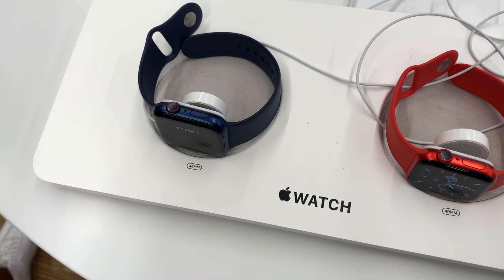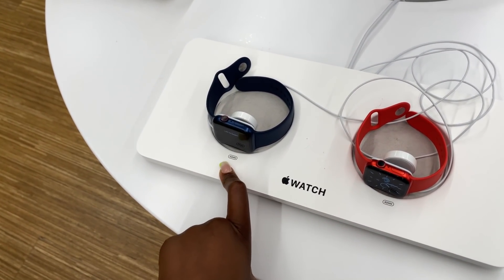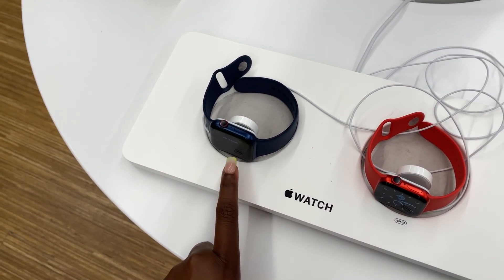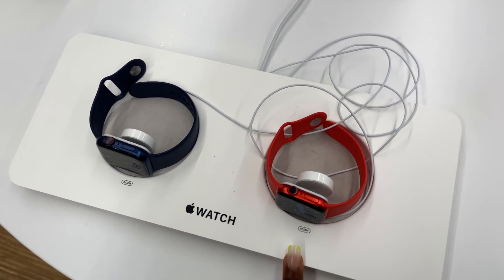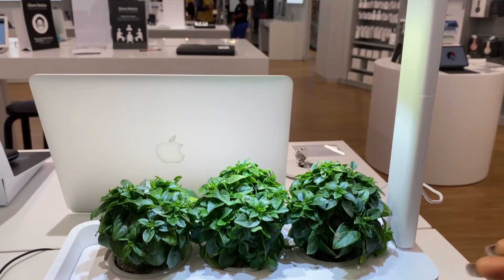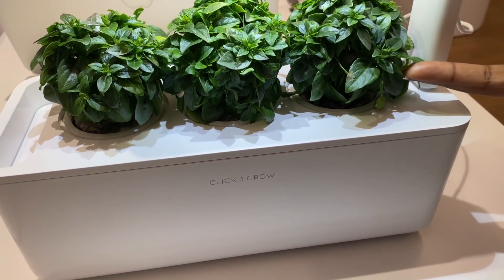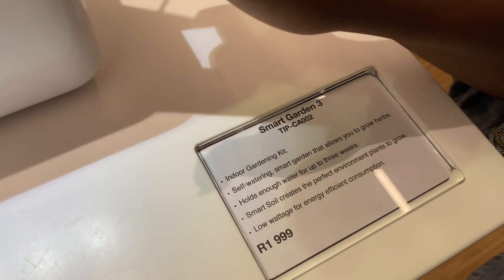I was trying to decide whether to get the 44 or the 40, but I've got very small wrists so the 44 definitely doesn't work. I would have loved a bigger screen, but it's too baggy, so I'm definitely going to go for the 40 - but not in this color. There's also a 'click and grow' display here - why would you be growing something fake? I want to know if this one here is actually real.